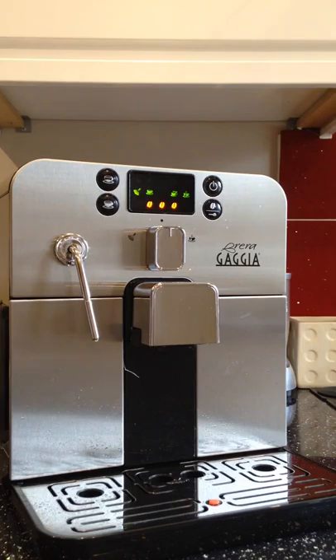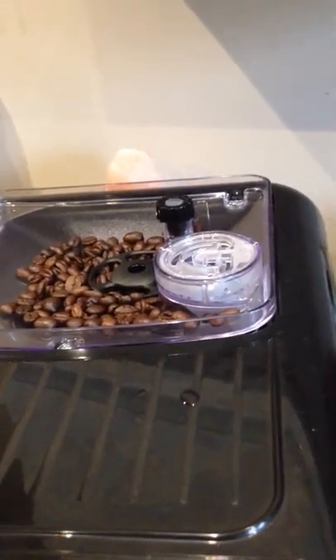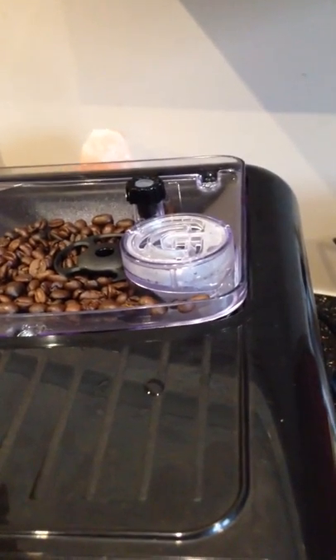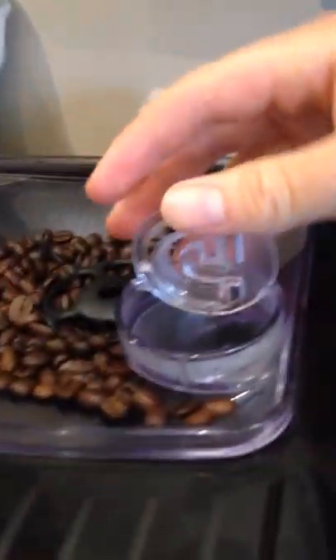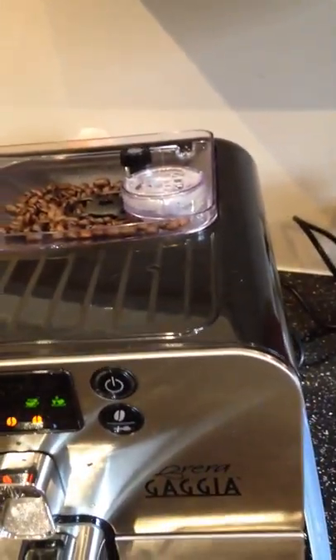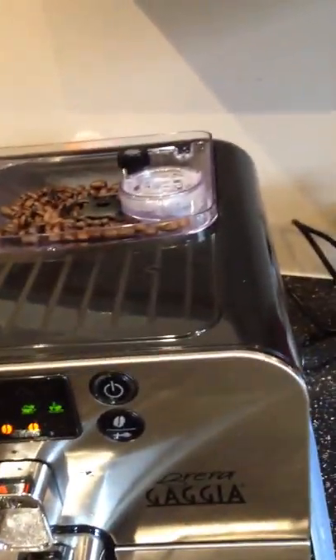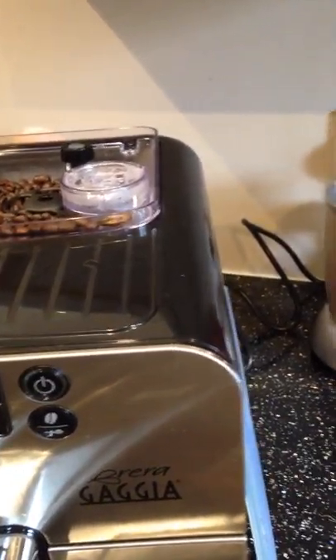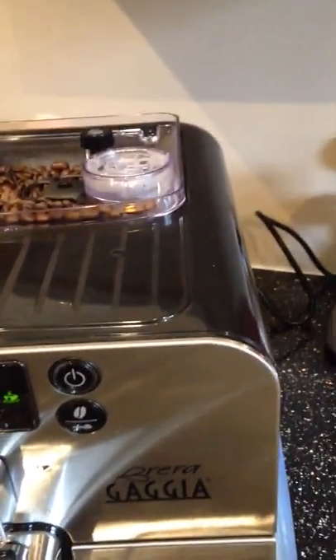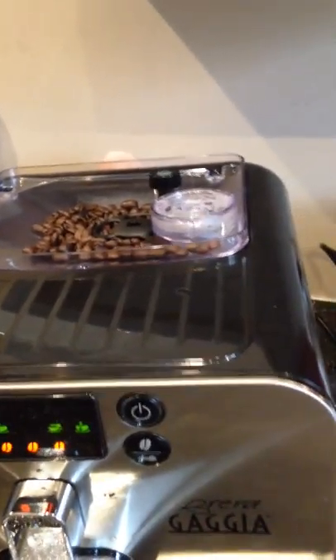The machine itself has an integrated grinder, which was important for me because I wanted to save space on my worktop. You always want to grind the bean fresh. Pre-ground can be good and this machine allows for pre-ground in that slot — it's really only useful if you want a decaf on a rare occasion, or if you're into supplements and want a pre-ground coffee with nootropic or flavoured extras. But personally I'm sticking to the whole bean.